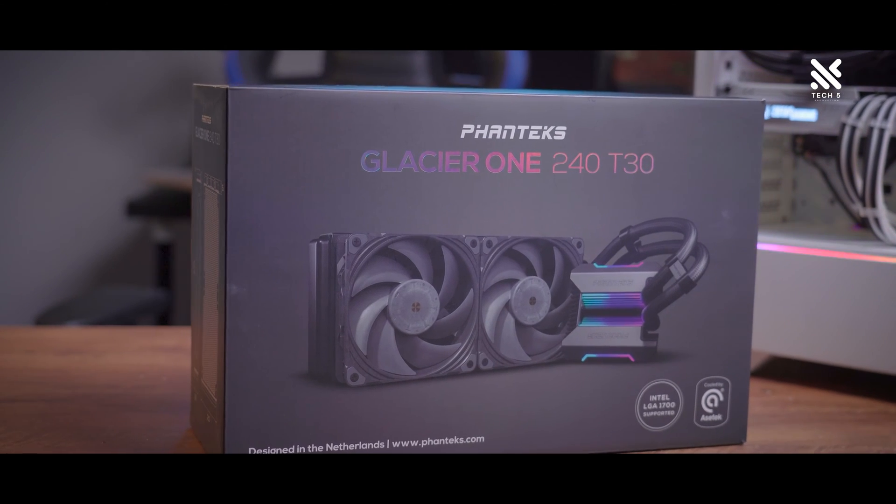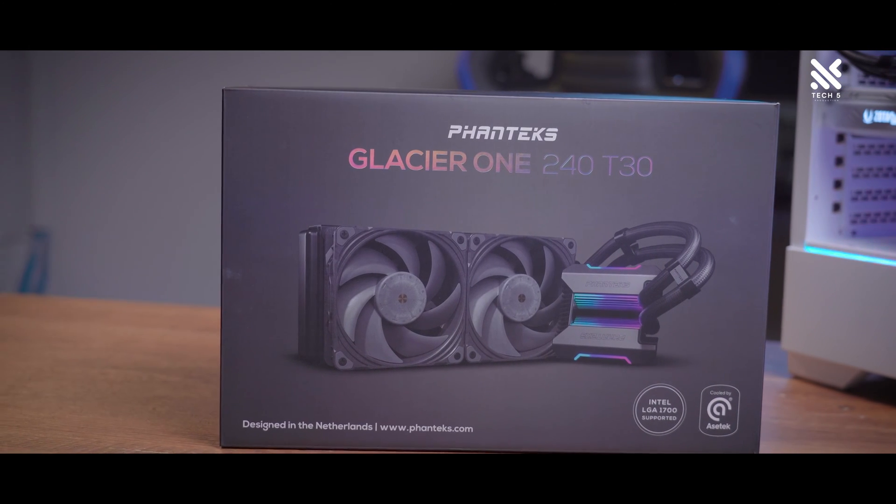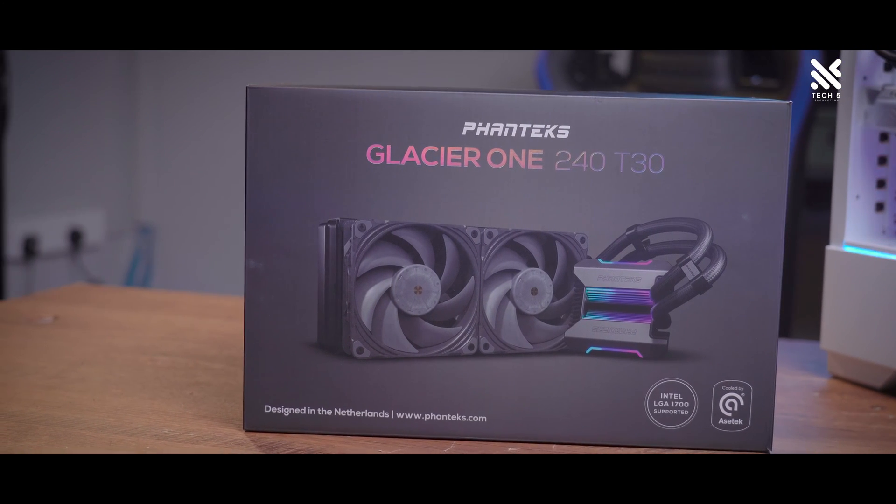Today, we'll be talking about the Phanteks Glacier 1 240 T30 AIO. We'll be going through some of its looks and design, specifications, and of course, its performance.